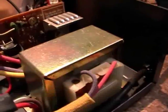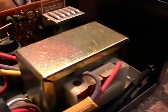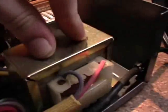Power switch lights up. The transformer, as you can hear, is extremely noisy. Maybe it's loose — if you touch it, it gets quieter.